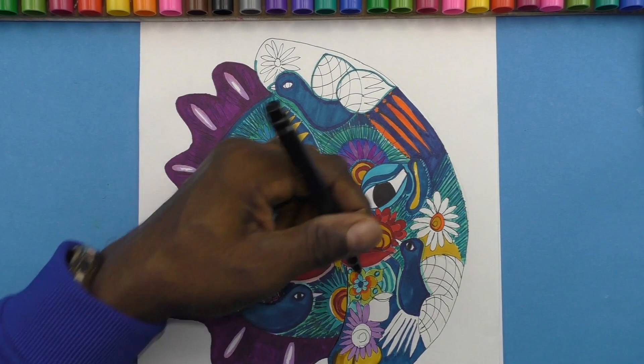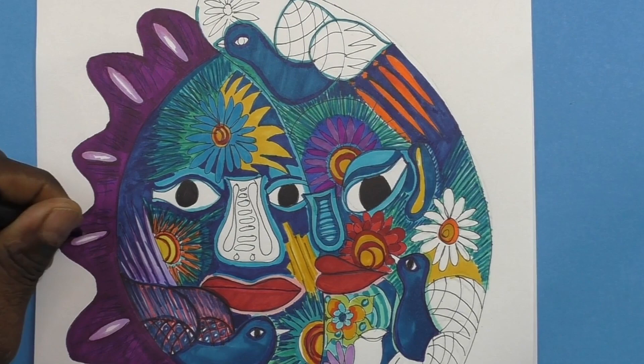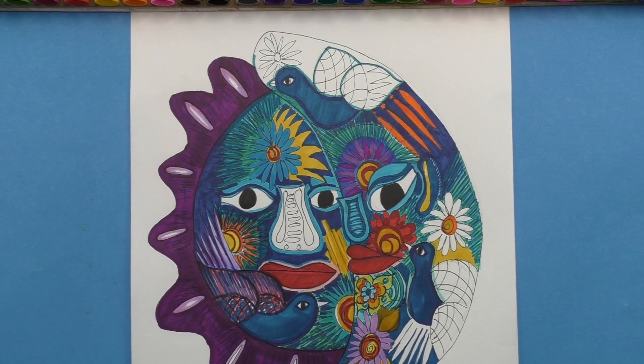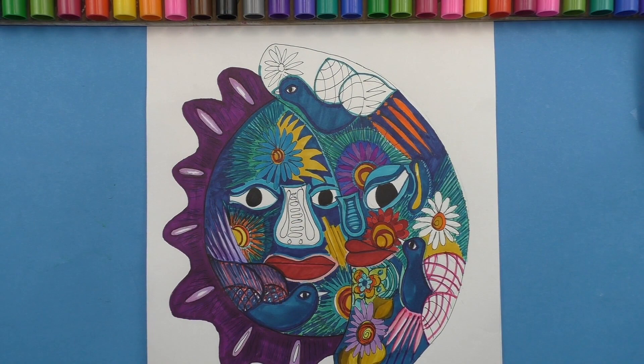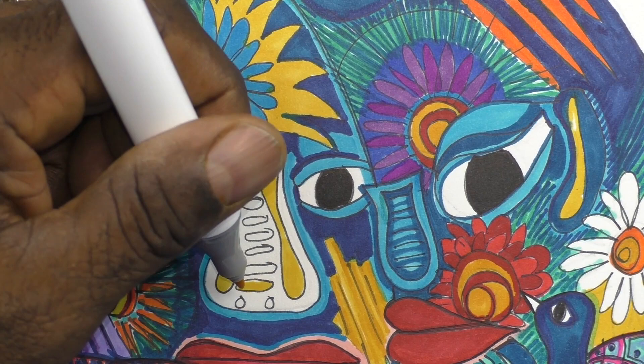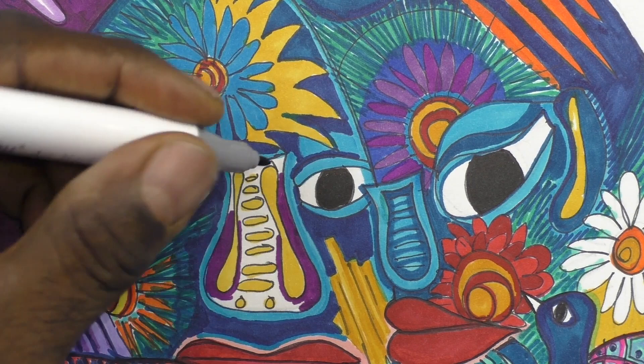So today, this work of art is inspired by the Mexican artesiana. This is a drawing of a sun and moon ceramic piece. I hope that I do the artist's justice by my work of art.